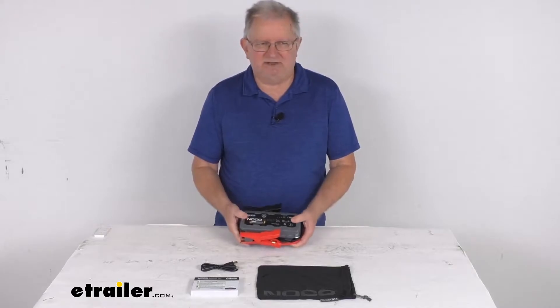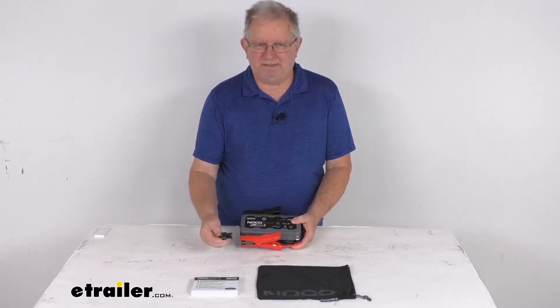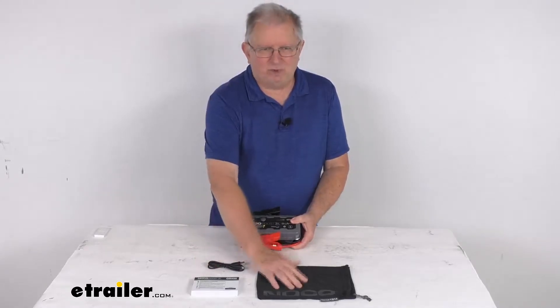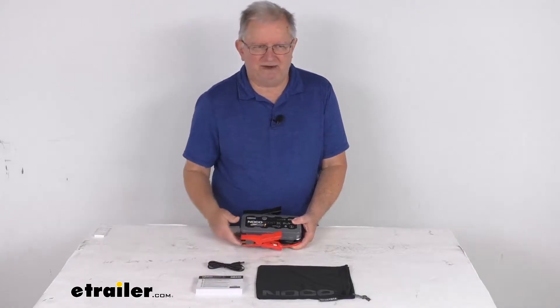This includes everything shown here on the table: the jump starter with the Boost battery clamps, a USB-C cable, a nice storage bag for carrying everything together, and a user's guide that describes how it operates.